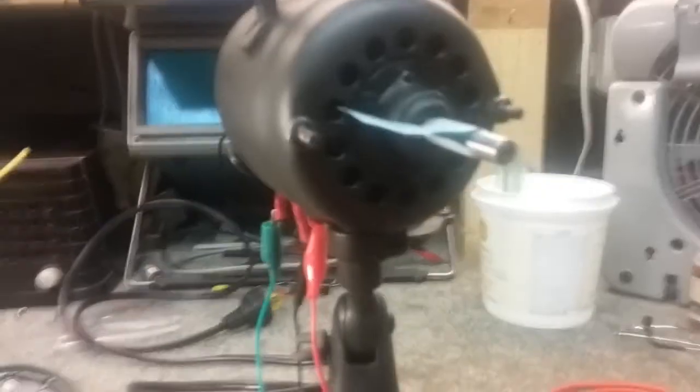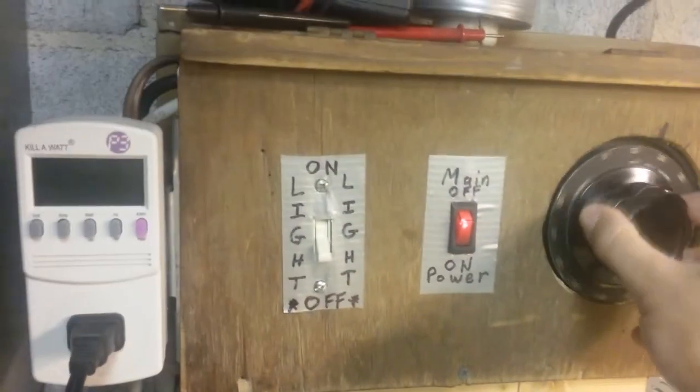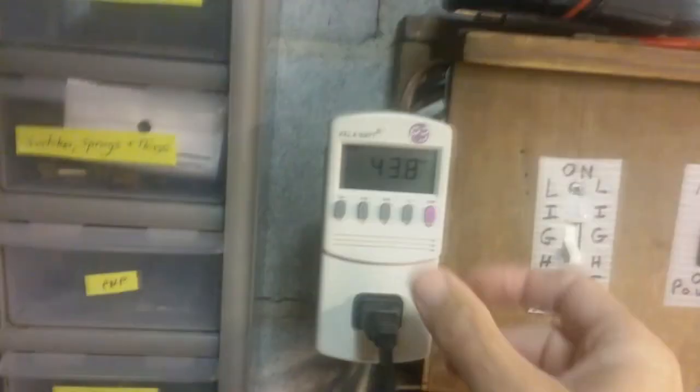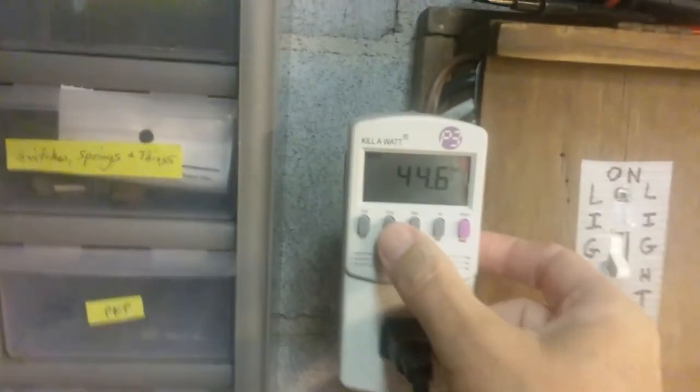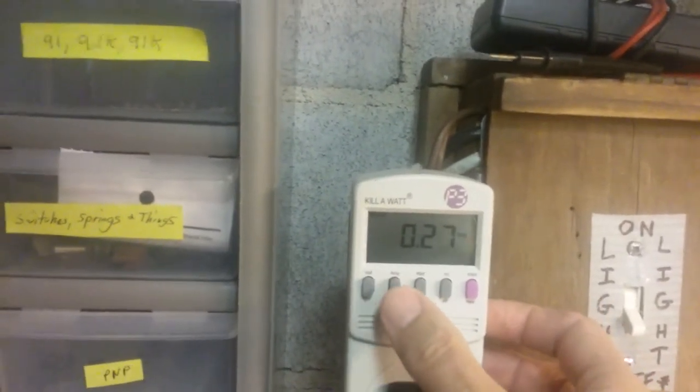I put a piece of paper on the fan so you can see it turning. I've got this set on 1 and 3, which would be high. The fan is rated at 0.7 amps, 110 to 120 volts — so 700 milliamps. If I turn on my variac and bring the voltage up to around 50 volts, the current is 0.27, about 0.3. So we're fine.